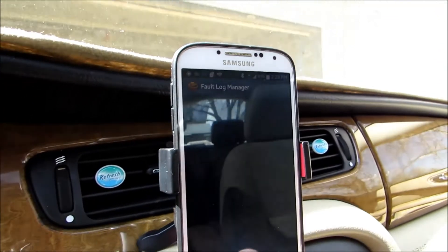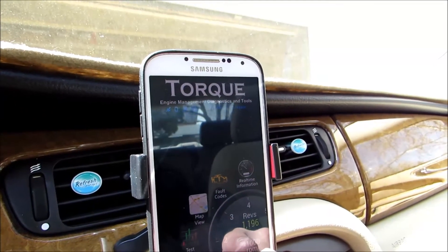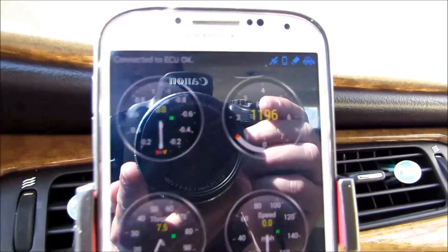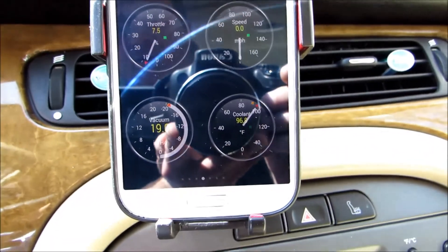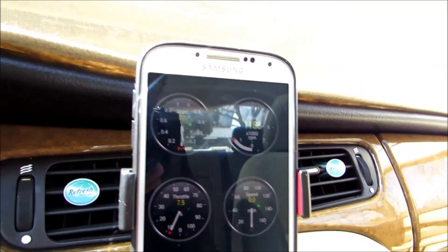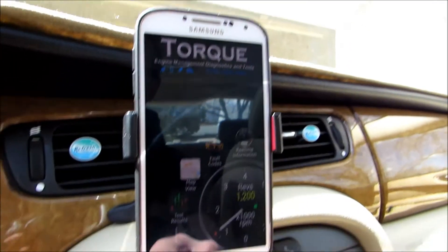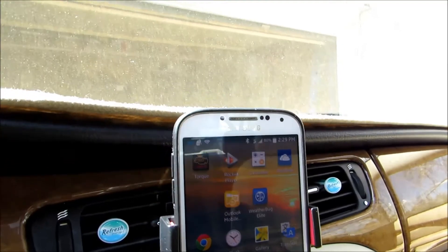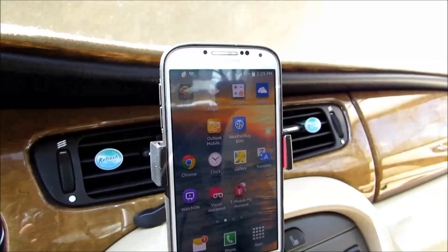If you go back to the main menu you can see there's a real-time information dashboard in the app. That basically tells you the acceleration, throttle position, current speed, vacuum, and so forth — and that can be set up for different modes. To exit the app, be sure to go to the menu and choose quit, otherwise Torq is going to live in the background nagging you. Thanks for watching and take care.